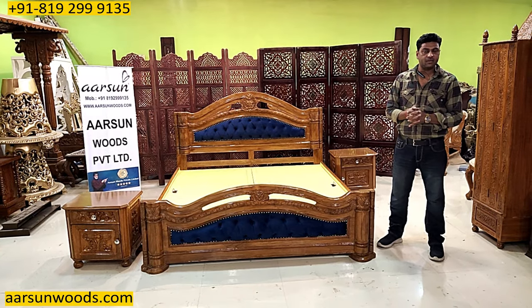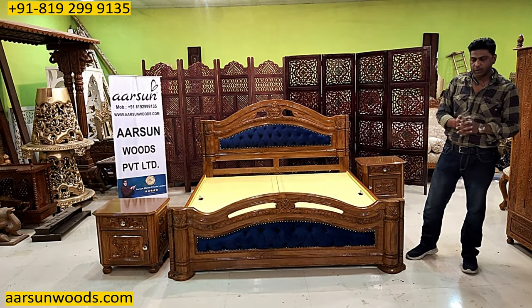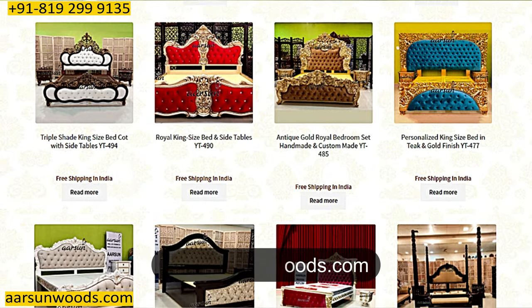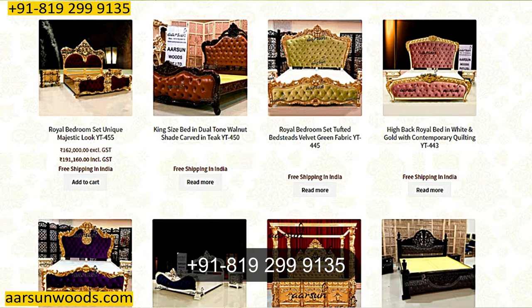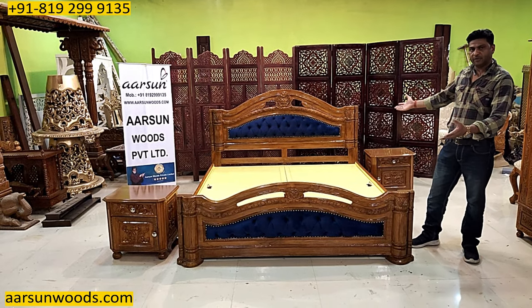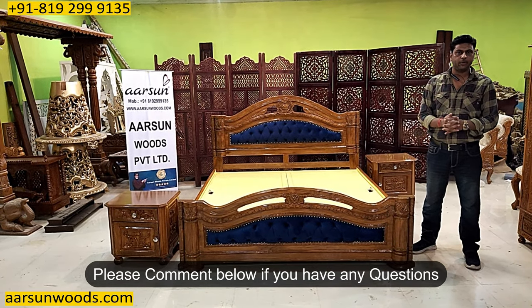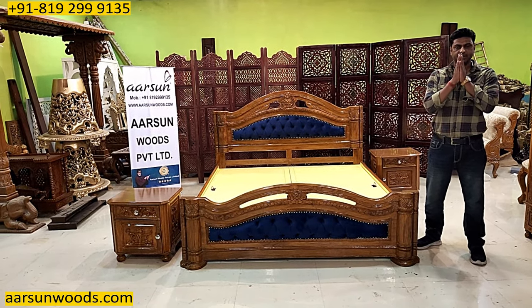We have hundreds of designs in actual units as you can see on our YouTube channel. For pricing, you can visit our website where you'll find many designs and prices. For personalized pricing, please contact us — we'd be happy to provide pricing as per your requirement. Any changes you want can be done. The work is in front of you and speaking for itself. Hope you like this — please leave some comments and questions.